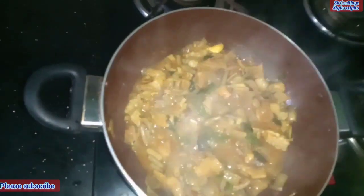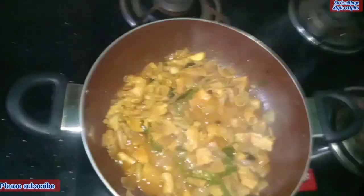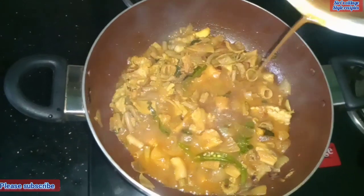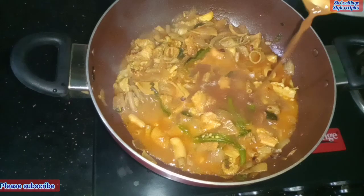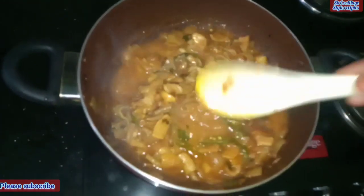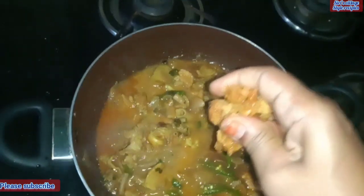Let's fry the other way. Add this whole pan. We'll fry the pan. I'm ready to fry the pan. I am going to add a little bit of salt.